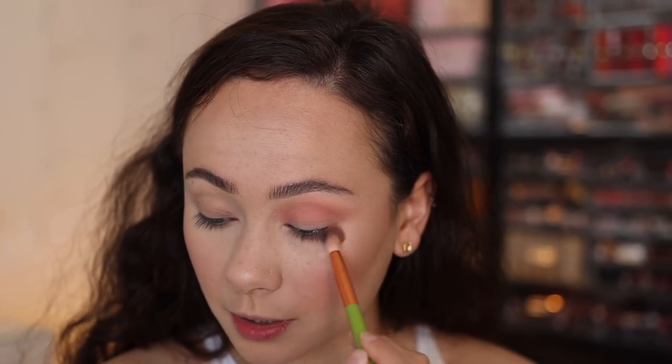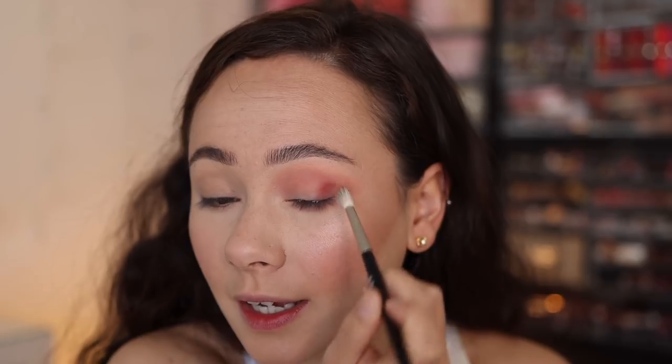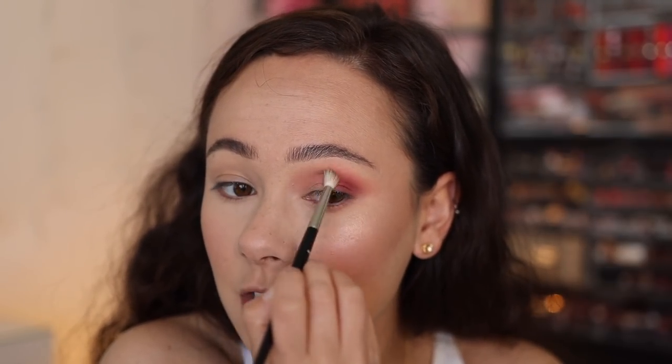This is probably the most used color from this palette so far — I've used it in every single look I've created. I'm going to put this a little bit underneath my lower lash line as well. With a Refer number 14 brush, we're taking some of Vigor. This is one of the shades I'm not as familiar with yet. I used it a little bit in one of the looks as an accent color, so now we're actually using it as a foundational color.